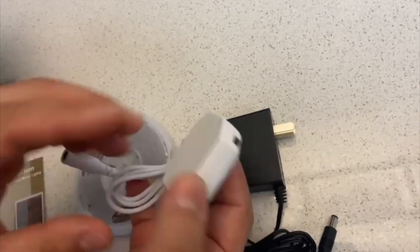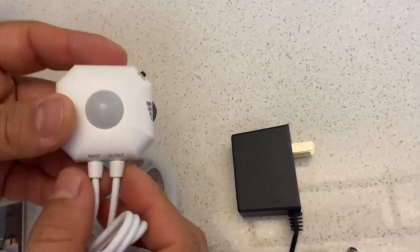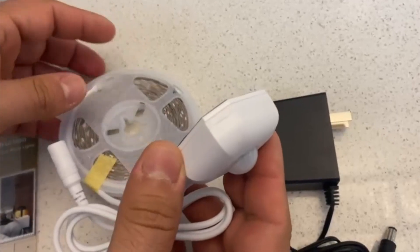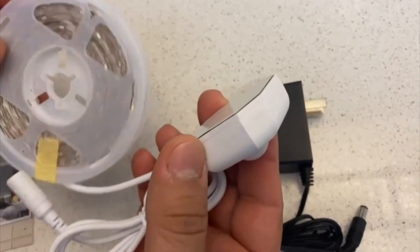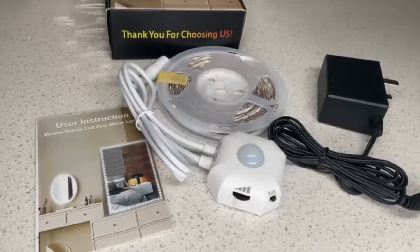Here is a strip light, this is the sensor, and these are the switches so you can change the intensity or the color of the light. Now let's go ahead and install them and see how it looks.